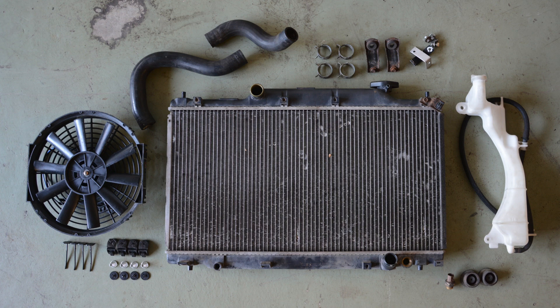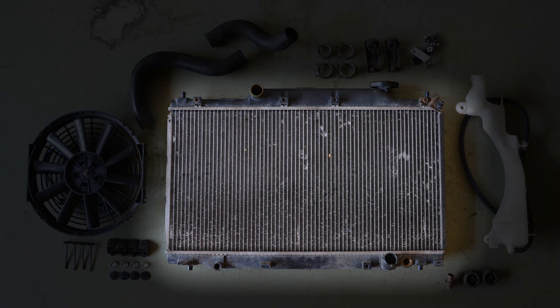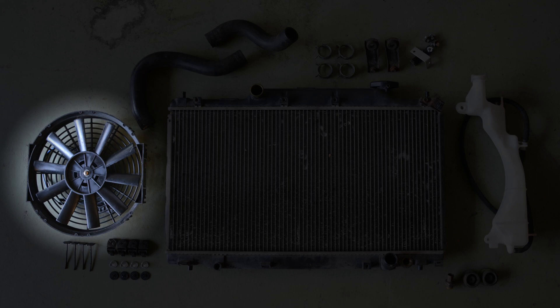In this episode we're gonna take care of the cooling system, and these parts here are almost everything we need for this. We're gonna use a stock radiator from a Civic Type R, but going with an aftermarket slim fan because the stock fans are too bulky and wouldn't fit on the EM2.